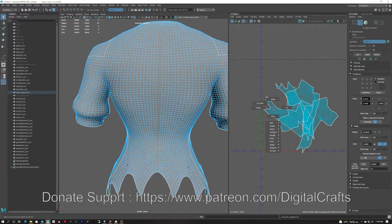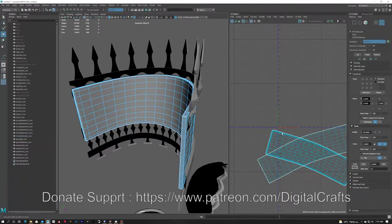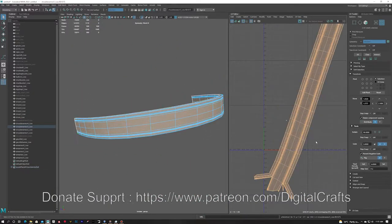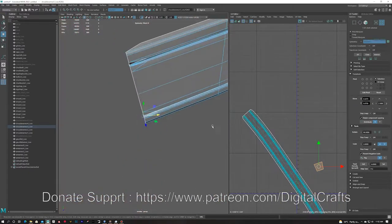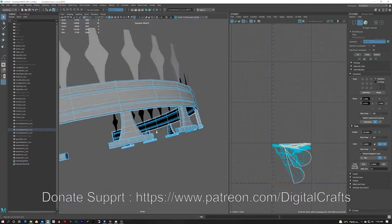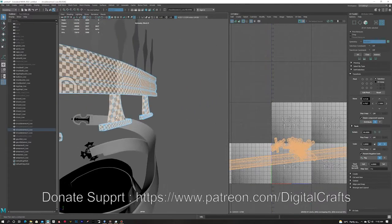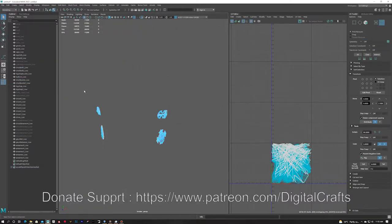For symmetrical pieces — for example the shoulder pads and arms — I am deleting the other side of the model and doing the UVs of just one side, then mirroring them over to the other side to save texture space. For hard surface meshes it is a bit more difficult because for every corner you have to select edges and add a cut, since in corners the UVs will compress or there will be stretching on the texture.